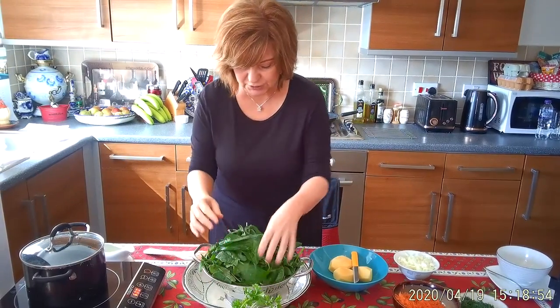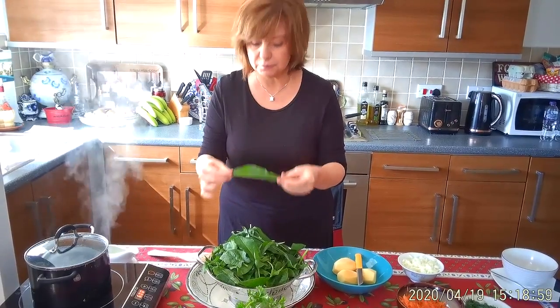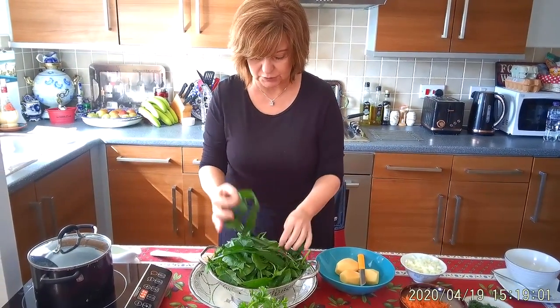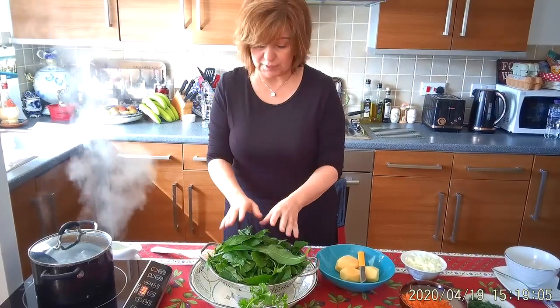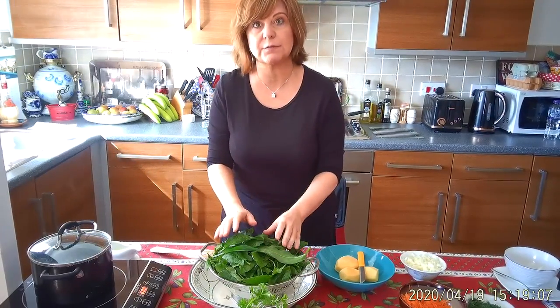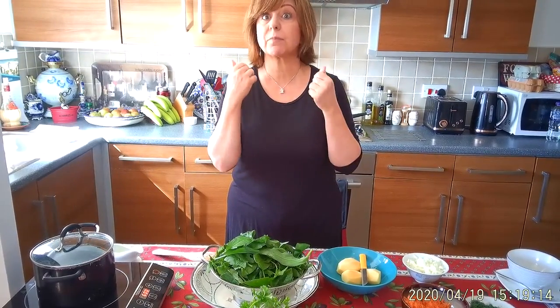I'm using spinach today and beautiful young garlic leaves. But like I said, if you don't have that — it's very difficult to source — use spinach and maybe some lovely peppery rocket.